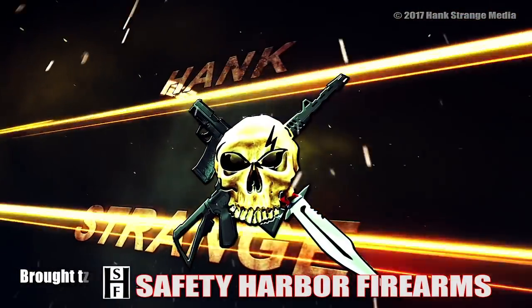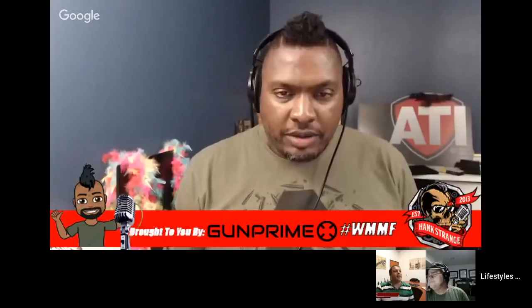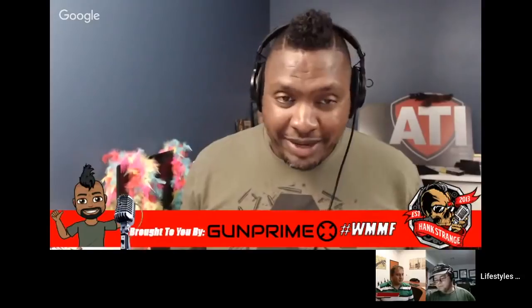Welcome back to the Hank Strange Situation, Lifestyles of the Locked and Loaded. We've got Sun here. Franklin Armory does help us put on this crazy podcast, so I'm just letting everyone know that. But Sun, you're here because you guys came out with the CA7. That's a new gun. Tell us what's going on.